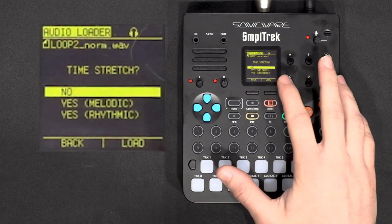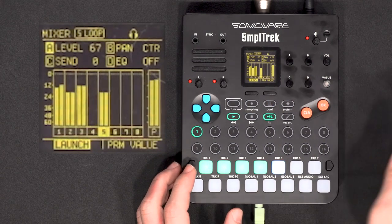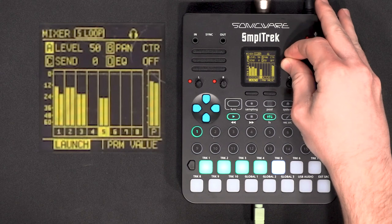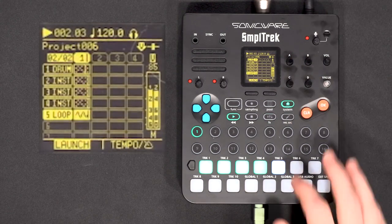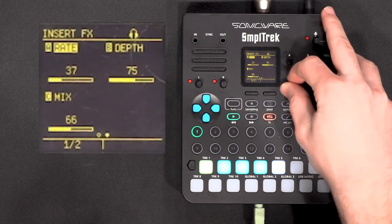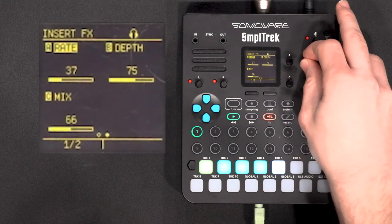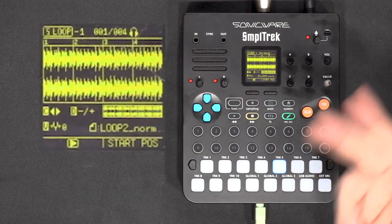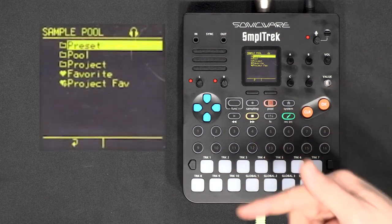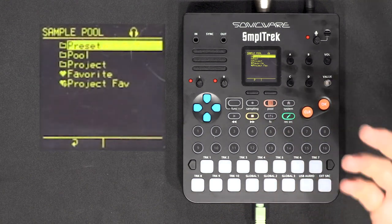That looks fine. Next — no time stretch. And there you go, let's hear the whole thing. From there I can add other effects, like a chorus. Now that we have chorus and delay on it, I could resample it again, and you can reuse the same loop track to load the new updated sample every time, so you can keep adding more effects this way.